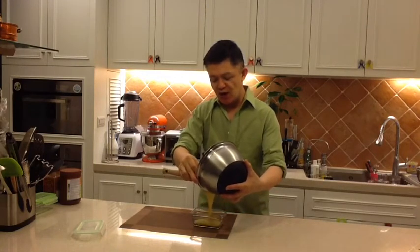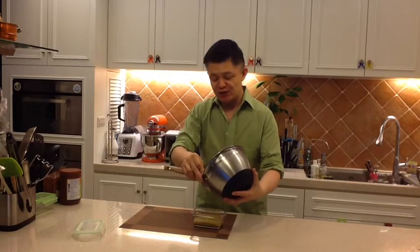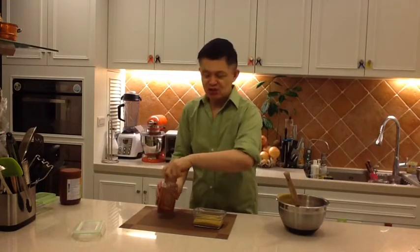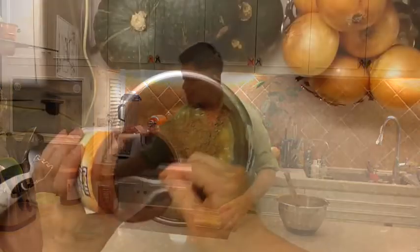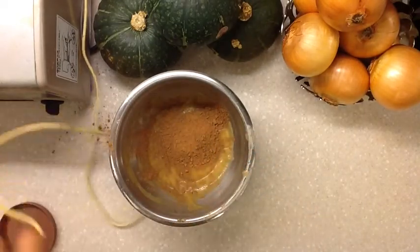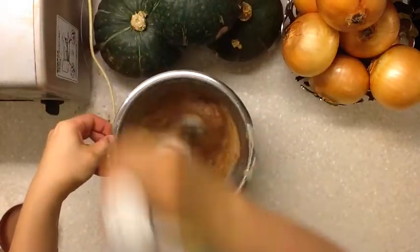I'm adding raw cacao powder to this. Pour it in and they're ready for the freezer. For the banana flavor, I'm adding a little bit of cinnamon powder just to give it a hint of exoticness. You don't have to do this if you don't like cinnamon, but I love it this way.